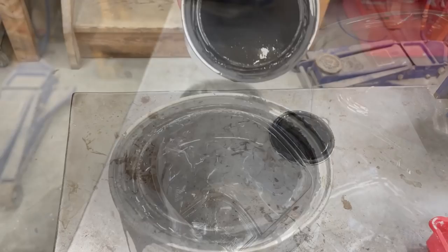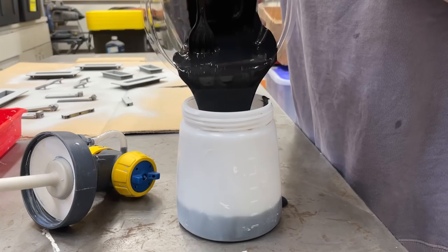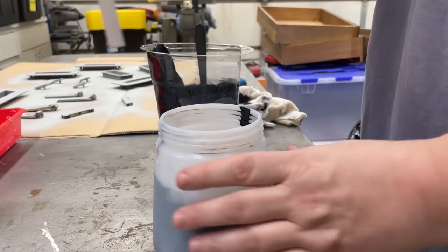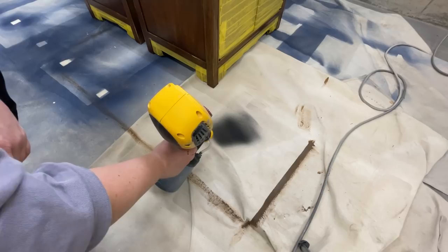Back to the nightstands — I loaded up my Wagner sprayer with some House in Canvas furniture paint in their color Shadow, which I thinned out with just a tiny bit of water to make it easier to spray. I tested out my spray settings on the drop cloth and then started painting away.